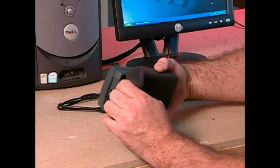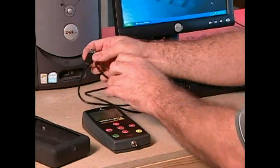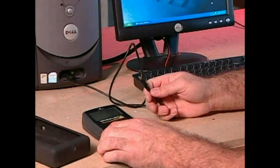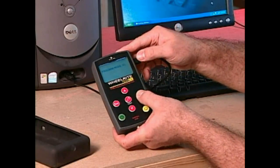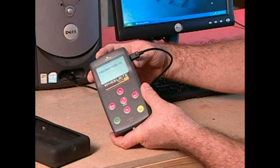Protecting the tool is a molded rubber boot designed to provide extra protection for rugged shop environments. The Tech 400 has a mini USB port. This is used for both updating the tool and outputting sensor data to a PC or laptop. Remember, this is important for retaining customer records.